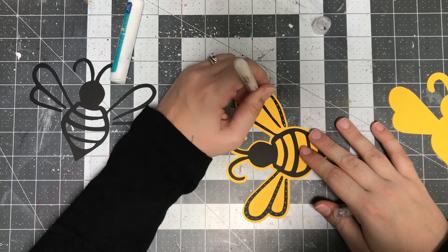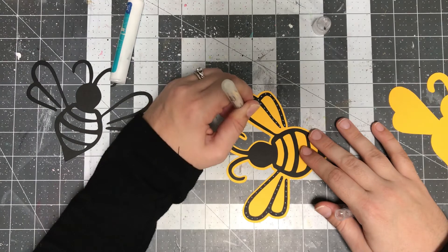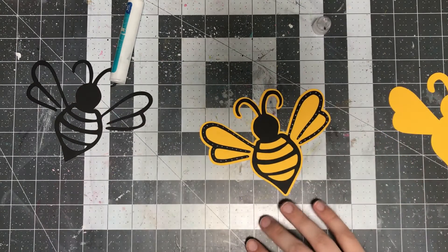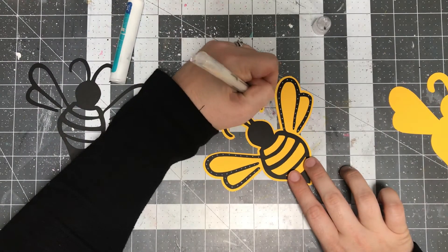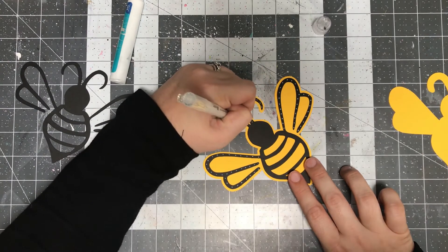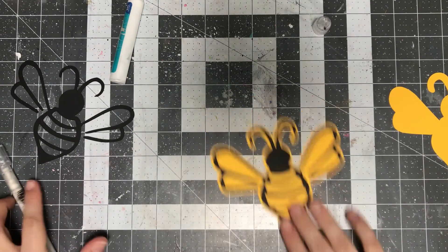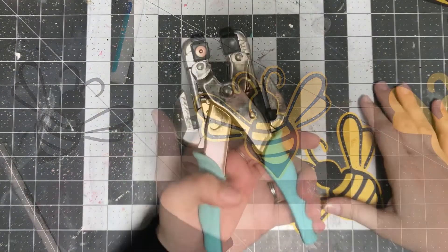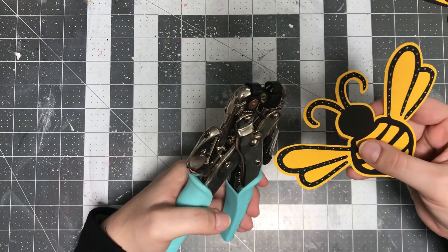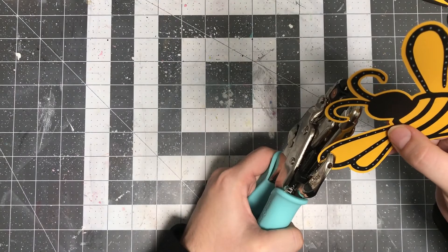Once everything is attached, I did go ahead and pop a hole into one of the wings. I used the Crop-A-Dile tool — it's an eyelet setter and punch tool. What it does is it cuts or punches a hole through your paper and then it also sets your eyelets. Eyelets are kind of like these little metal pieces that help support the hole area so that it doesn't get defective or tear easily, especially for a tag if it's hanging off of something.